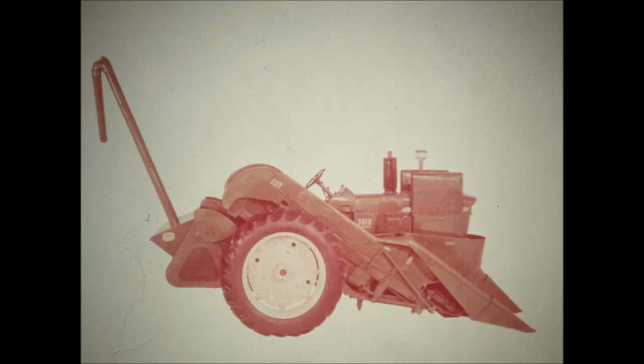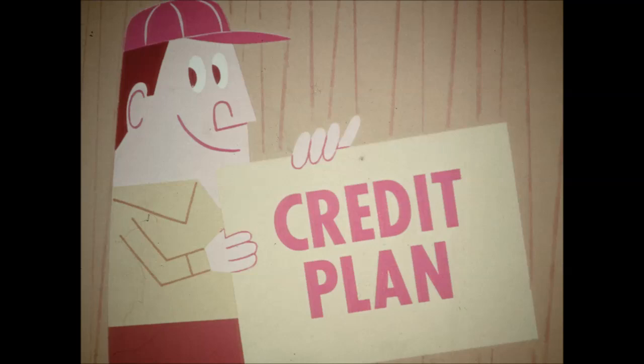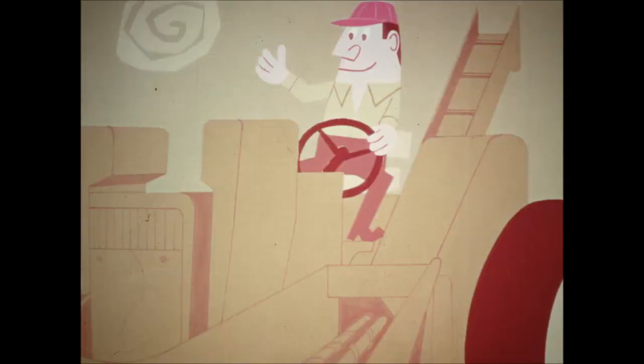As a picker sheller or as a picker, the John Deere 227 offers you the satisfaction and profit of steady, dependable work, easy operation, and crop saving efficiency. It makes picking a pleasure instead of a problem. On the convenient confidential John Deere credit plan, you can start the season right with a brand new John Deere 227 picker — a picker that's big capacity, corn saving, durable and convenient to operate and service. Why not arrange for an ear saving, eye opening demonstration today?